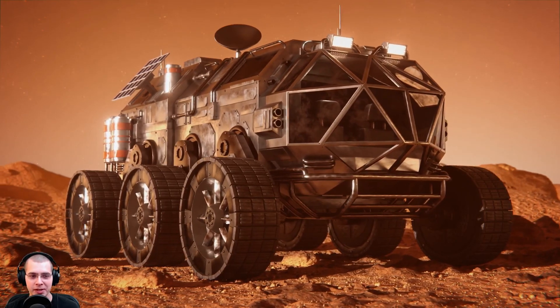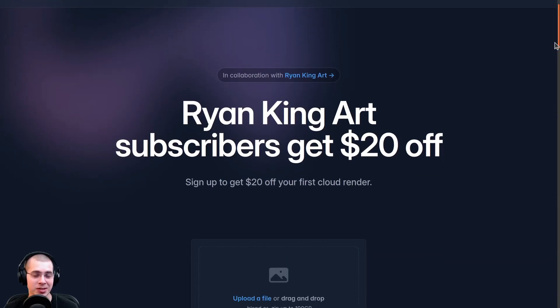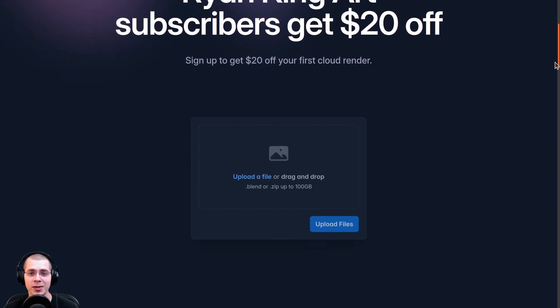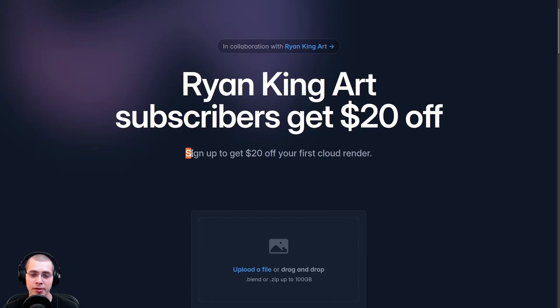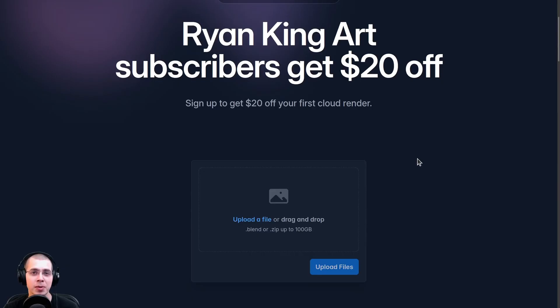Here's the final animation — it looks like everything rendered correctly. That's how you can use Blender Grid. It's a really easy to use render farm for Blender. I've tried it out myself and I can highly recommend it — I've never had any issues and it's very easy to use. If you sign up using my affiliate link in the description, you can get $20 off your first cloud render, and I do make a small commission from affiliate sales — that's a great way to help support the channel. I hope you found the video helpful, and thank you for watching.